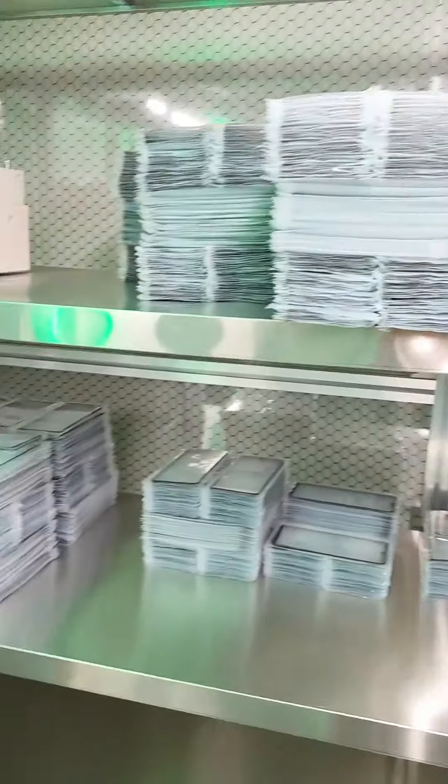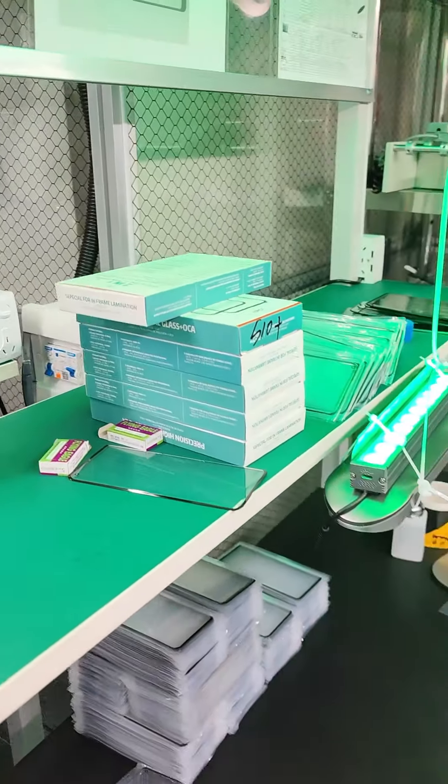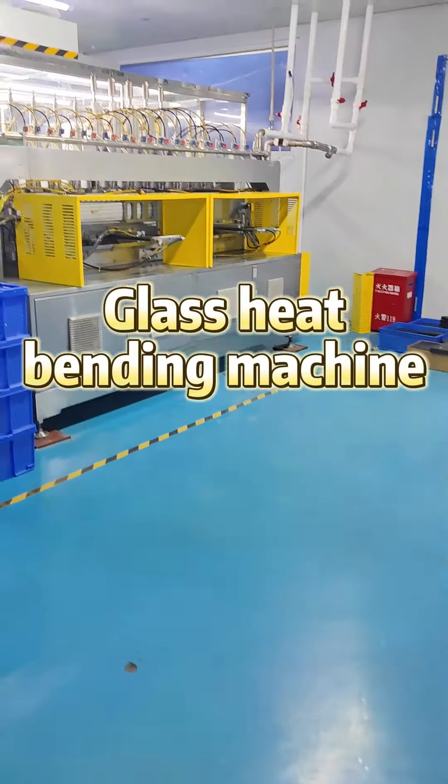Many friends don't know how curved glass is made. Today we will show you the most important step in the whole process. We enter the professional dust-free workshop through the air shower. Let me introduce our protagonist today: the glass heat bending machine.